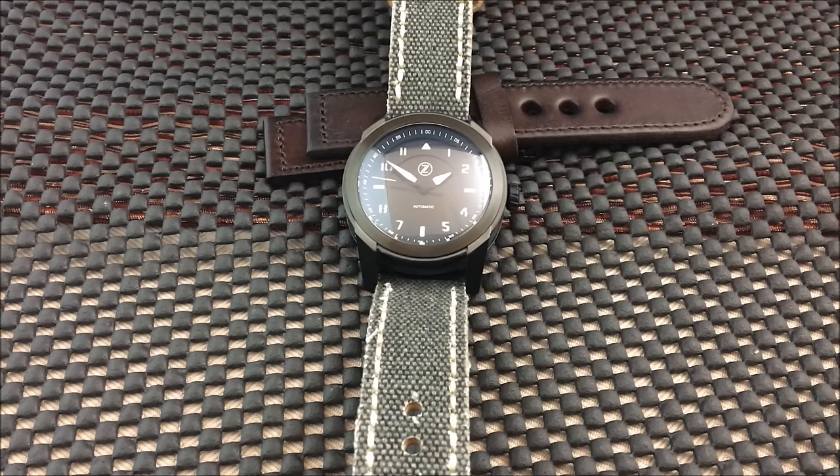Hey there everybody, Don Evans here from WatchReport.com and today we're going to be taking a look at the Zelos Eagle A1.